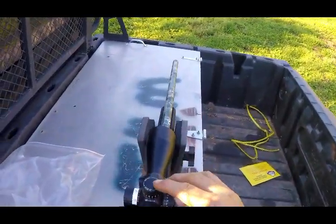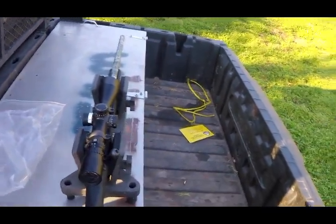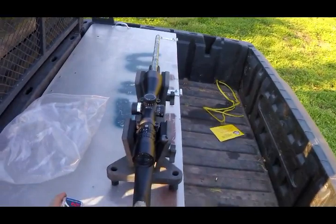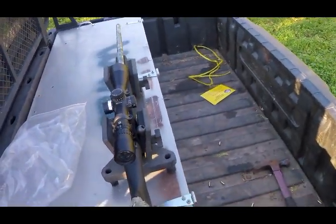Maybe you can see this in the camera here — I'm dialed up 5.5 MOA. Now I'm guessing I've killed squirrels with this gun that far right there, but I was shooting up a little steeper incline. This here is slightly uphill, not too bad.